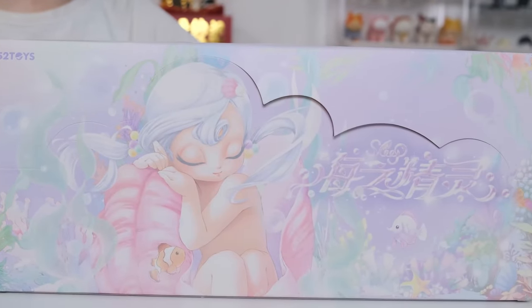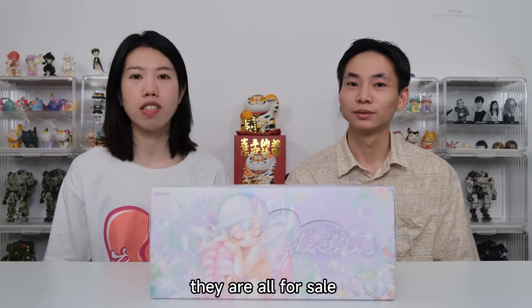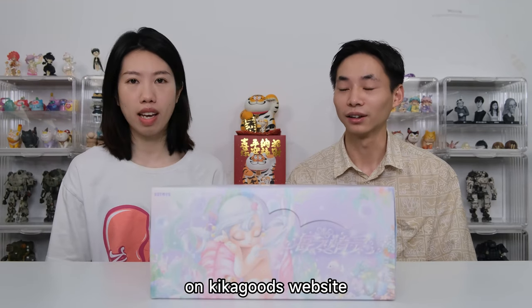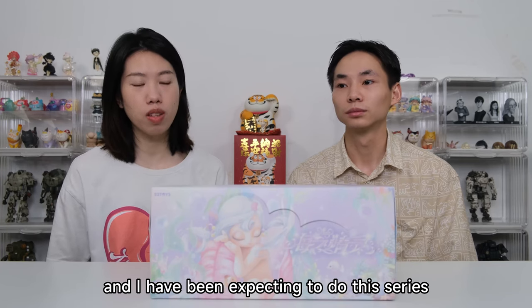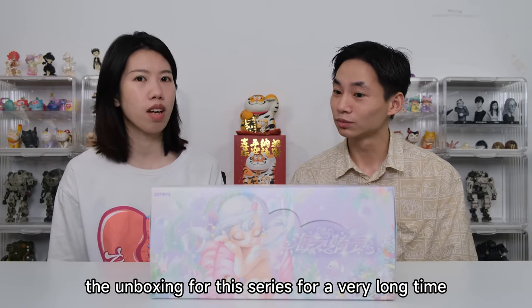This series is very beautiful, I think. And all three series are for sale on Kikaku's website. I have been expecting to do this unboxing for a very long time.